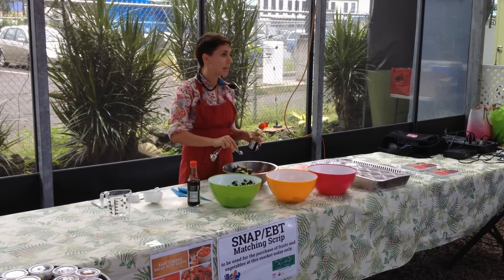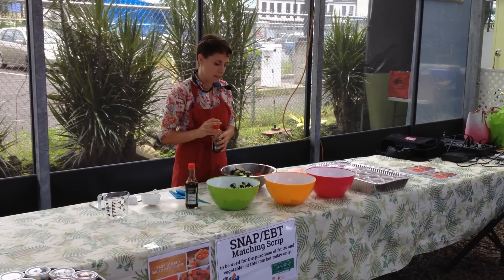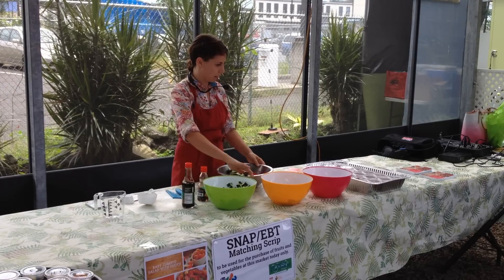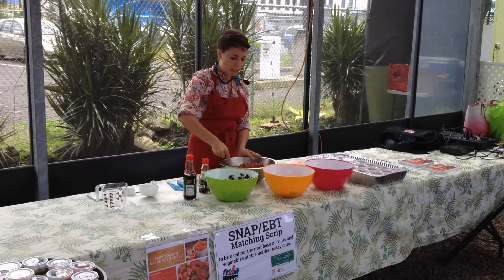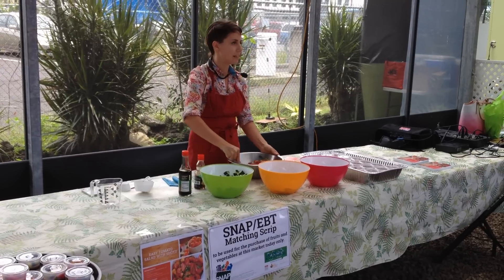It's not an exact science. A lot of people really like sesame oil. Give it a little bit of a mix, and you've got a salad. It's seriously that easy.